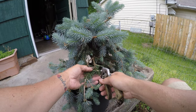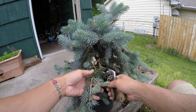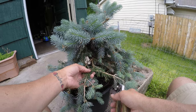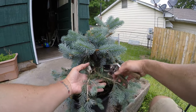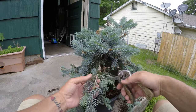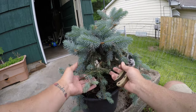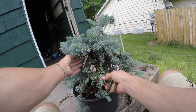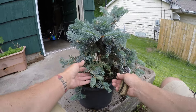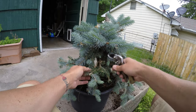I think I'm gonna cut this guy completely off. There's more weight out here — this little bitty branch won't be able to hold all that weight. Maybe I'll leave that much. You can tell it sort of is holding that much, but it'll probably need to cut back more later.